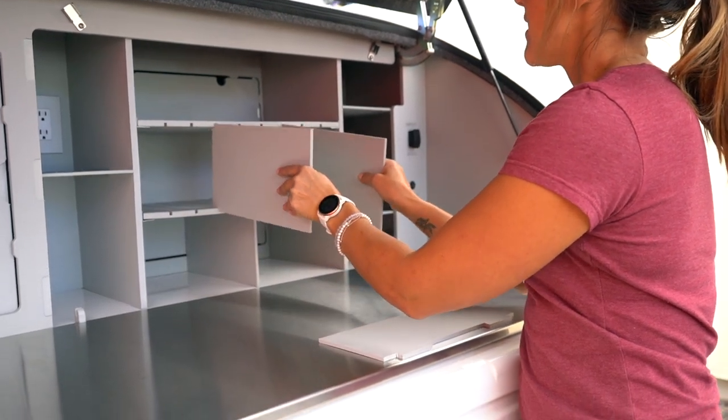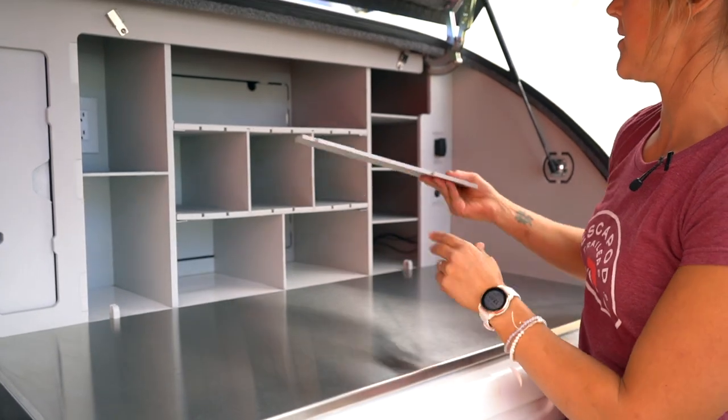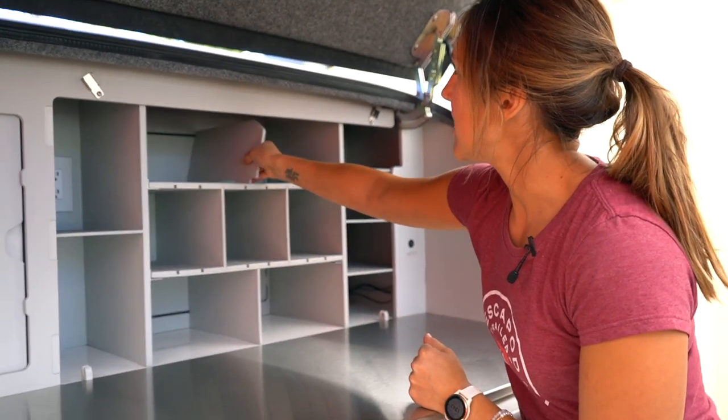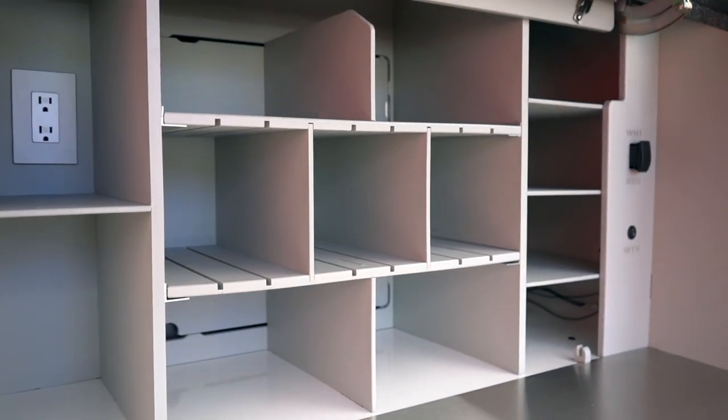Or if you are a fan of bins in general and you like all your separated little cubby storage, you can go ahead and put all of the divider panels back in and use this as is.